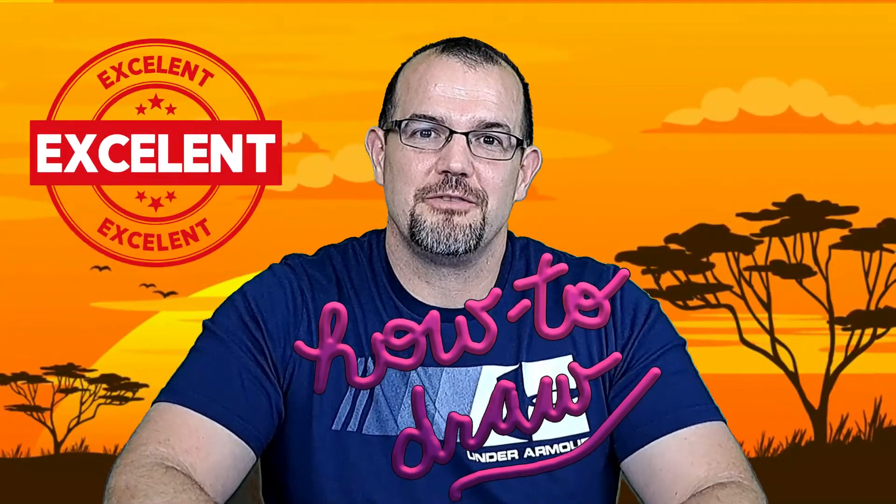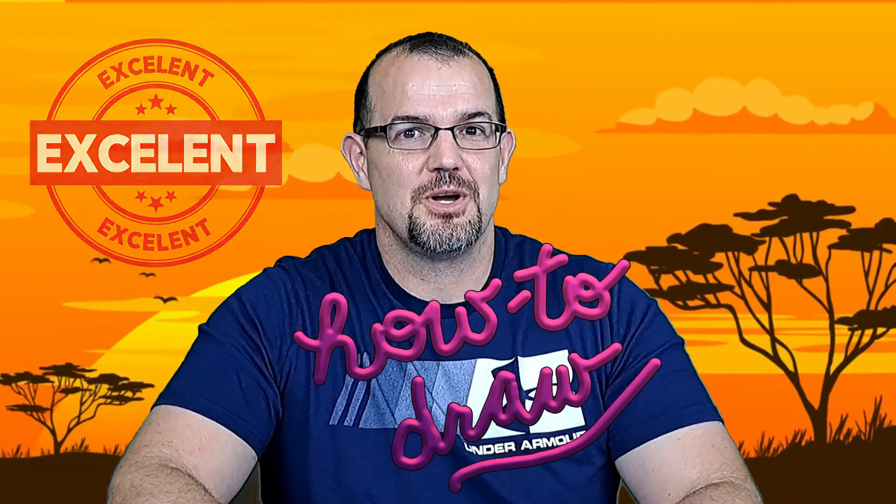Welcome to Mr. Woods' Wonderful World of Art and I'm Mr. Woods. I know you're going to have an excellent time with this how-to-draw video because I'm going to show you how to draw an elephant. So gather up your drawing pencil, paper, choice of colors and let's begin.